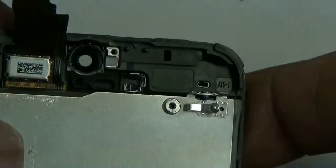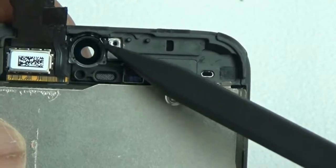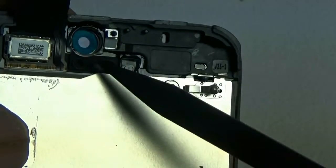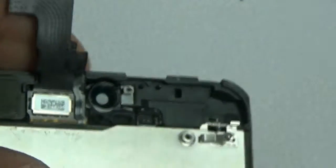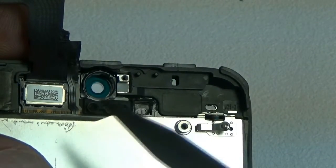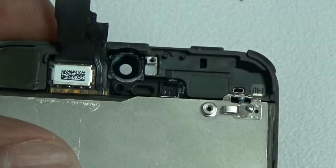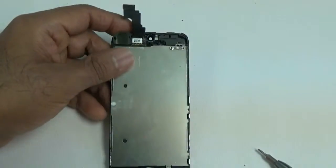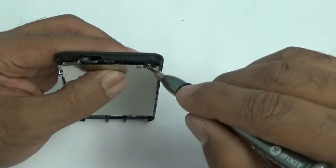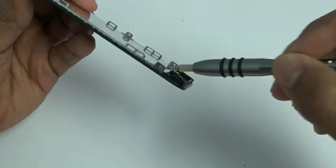At Injured Gadgets, all our screens are premium quality and will have the camera ring and proximity sensor bracket pre-installed. If the screen you buy doesn't have these pre-installed, you'll need to remove them from your original screen by heating them up — they should just pop right off. They hold the front camera and proximity sensor in place.